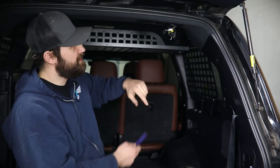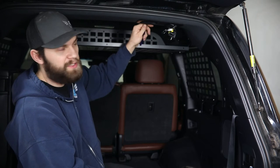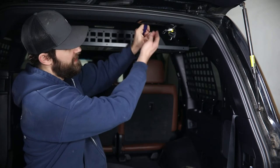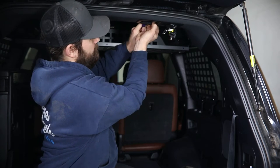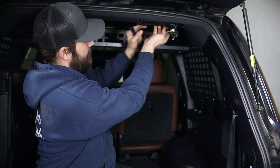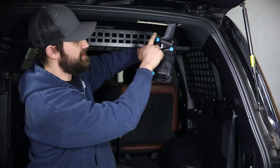For that, I'm just going to use a plastic pry tool to get behind this forward edge, allowing me to pull down. That's just held in with these plastic clips.